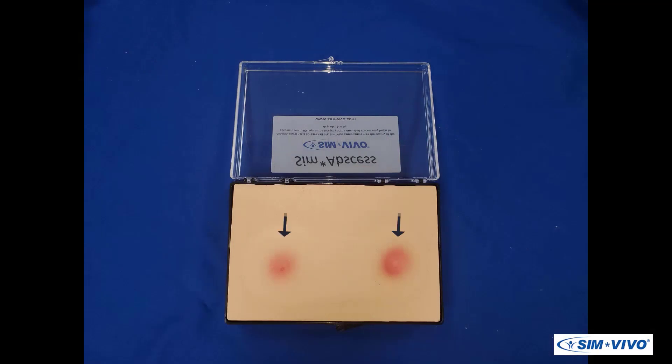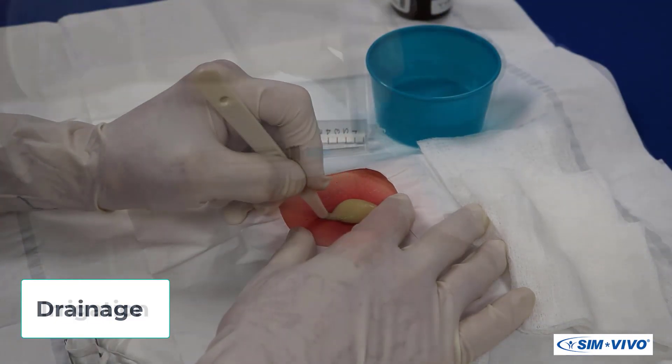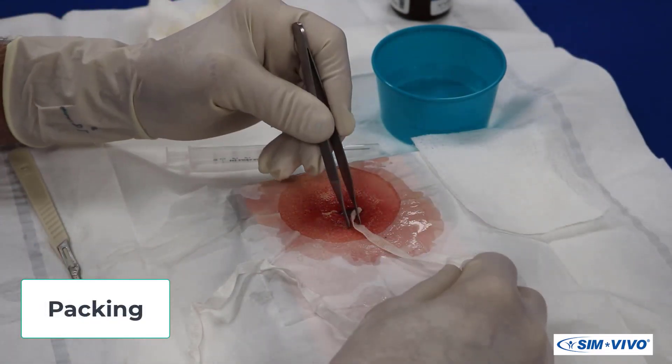The technique of preparation, drainage, irrigation, and packing can be learned and practiced.